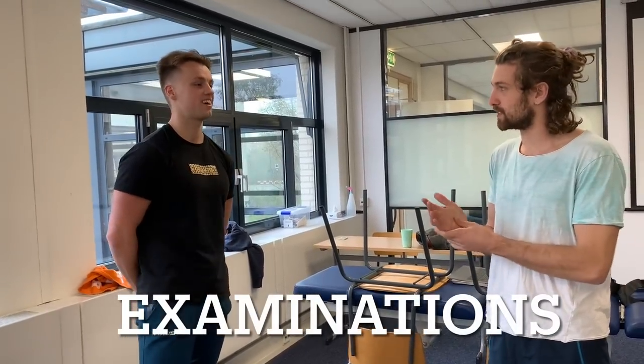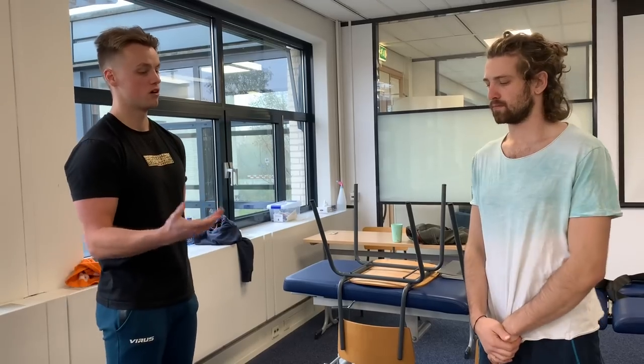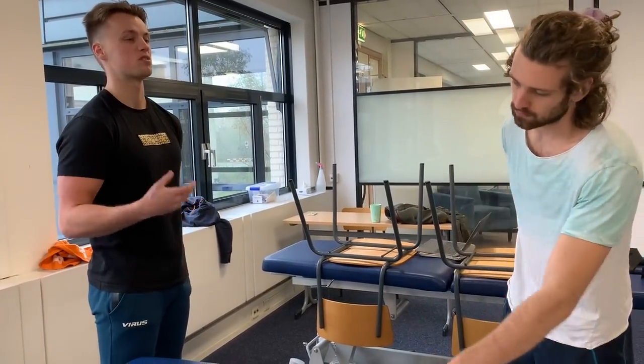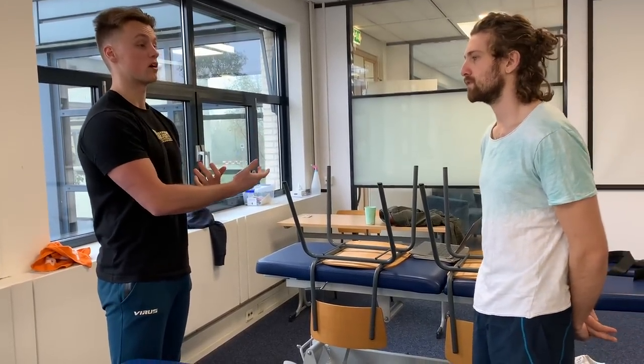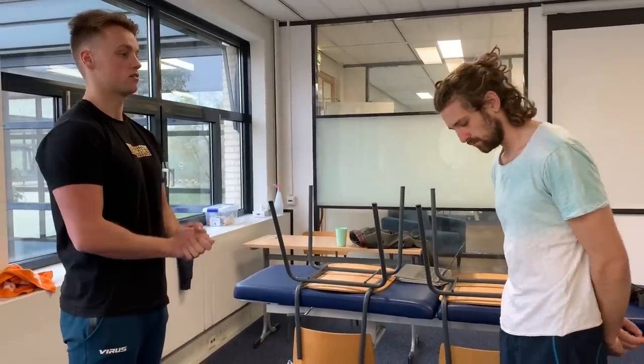Victor, that is your name today. We've done the anamnesis now. Basically what we're going to do is some examination and tests on you, just to figure out what specifically the structure is affected, and to try to line it up with your history and what you told me. We're going to do some assessments for your back and also for your groin. Is that okay for you?